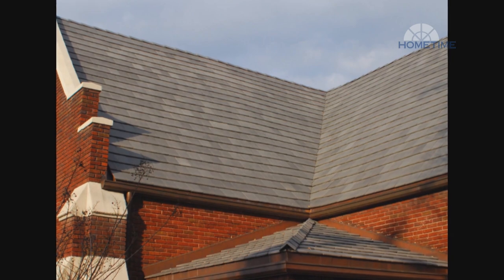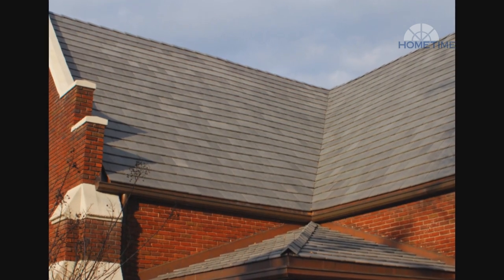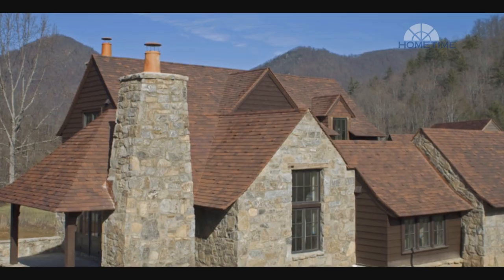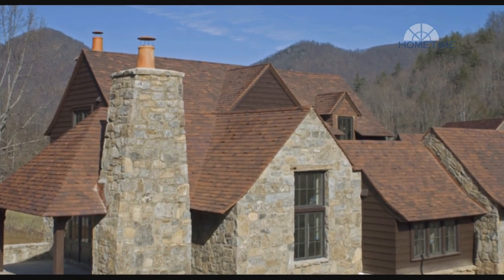On closed valleys, the cut pieces are lined up next to the diverter in the center. Moisture will get through, so a closed valley requires the same protections underneath as an open one. A closed valley is not recommended if you have a lot of leaves falling on that part of the roof.